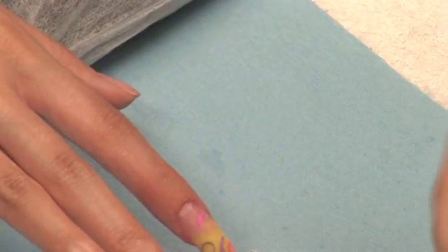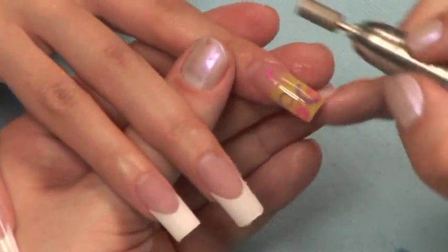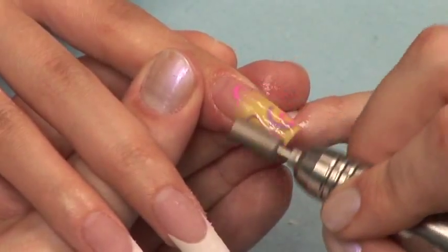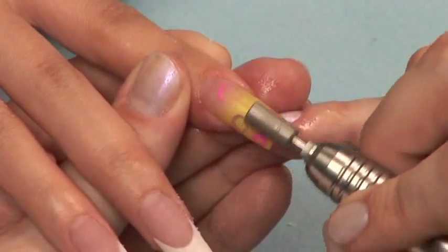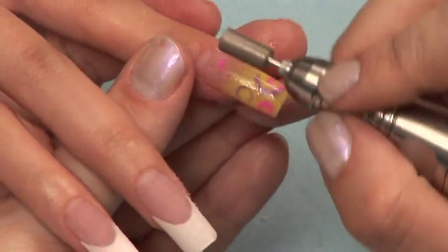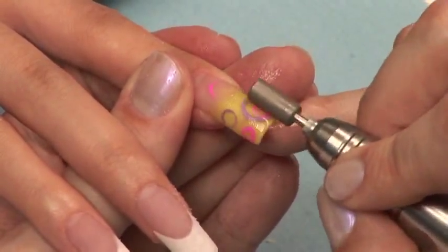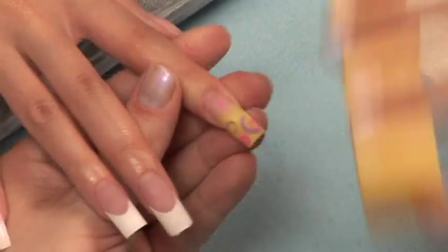Now switch your medium diamond barrel bit for a smooth diamond barrel bit. Add more oil as necessary and retrace your filings with the smoother bit. Put down your e-file and move on to the steps to take a high shine, starting with the file or buffer.